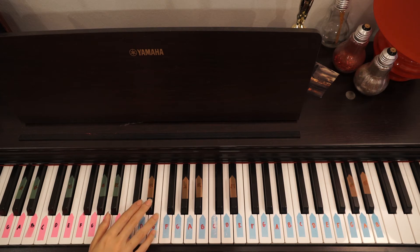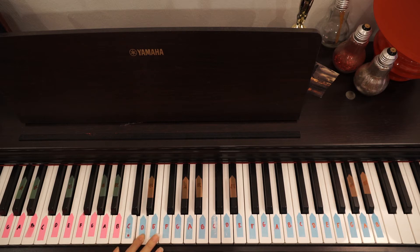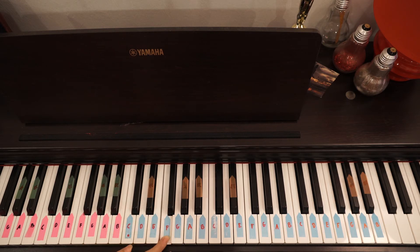So it goes like this. Then you end it with F, and then you go to — basically G, A minor, B minor, C — and then you repeat that for six times.